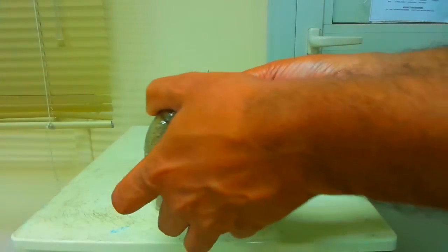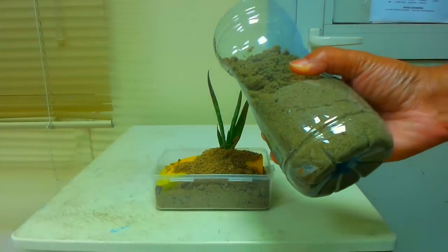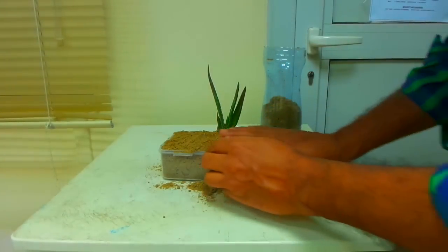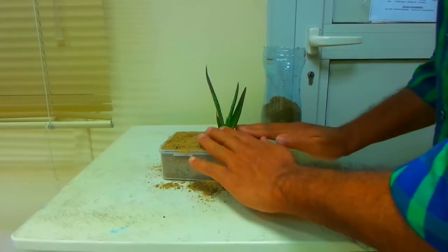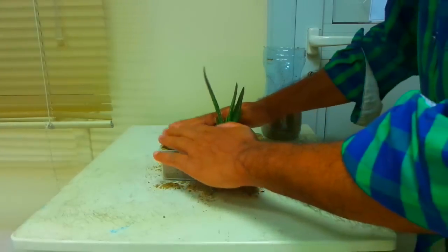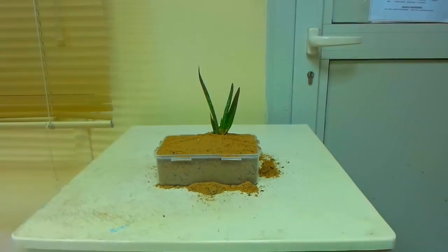I am using a lot of fertilizer in the banana peel, so we will fix the fertilizer using the banana peel.